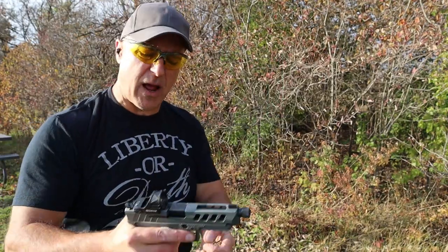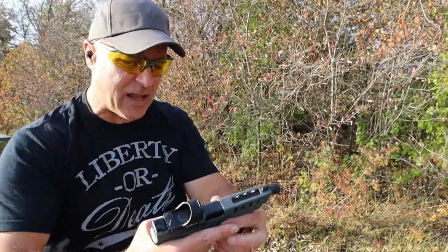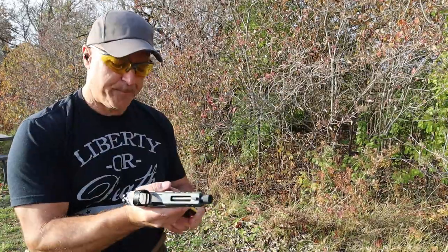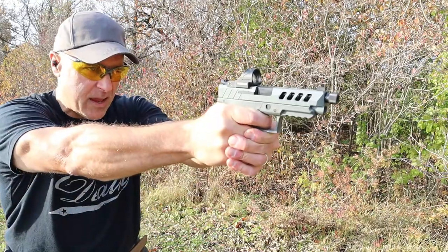Here we have the 18-round mag with 18 loaded up. It also has a cocked striker-fire indicator on the back of the slide — love that. Trigger pull is very short reset. Let's go ahead and take a few shots from this angle.